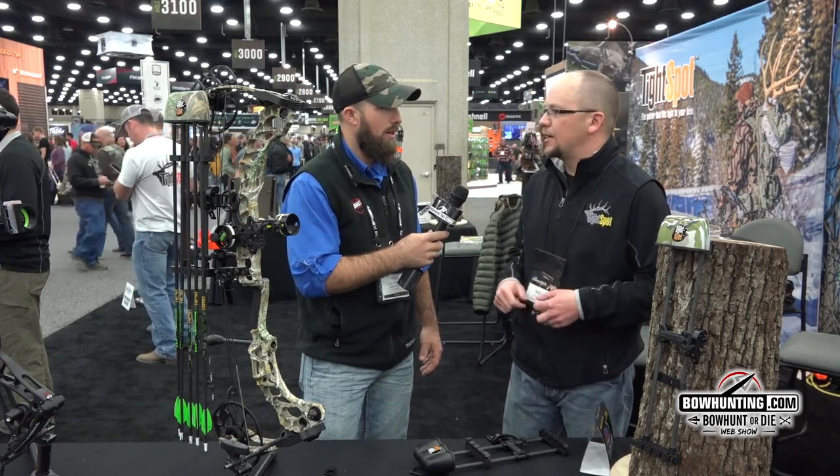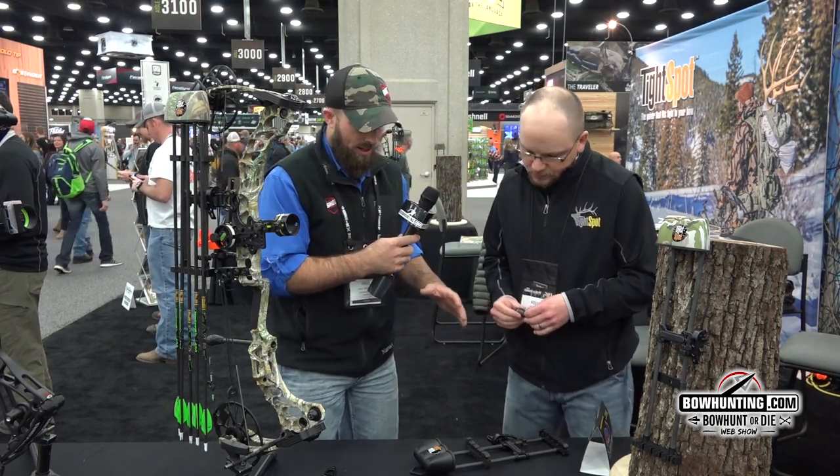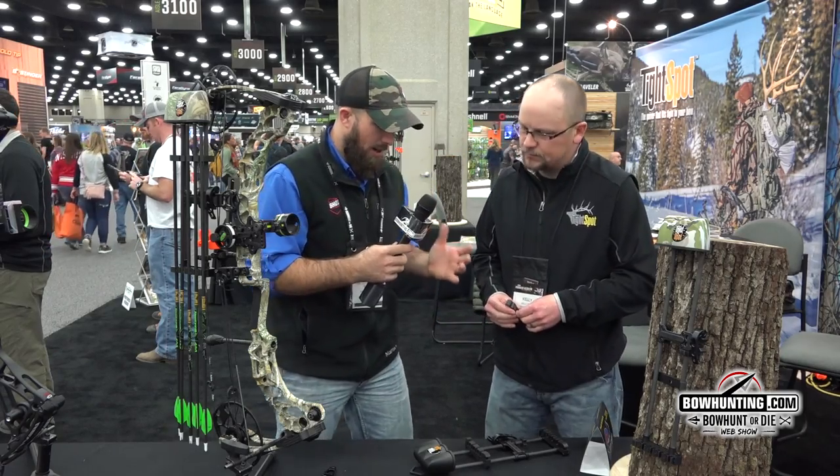You grab an arrow, knock it up — that's pretty cool. Well, it's definitely a good looking quiver, compact and everything.